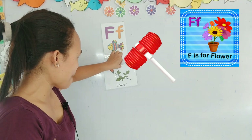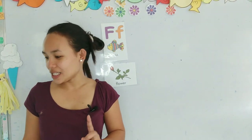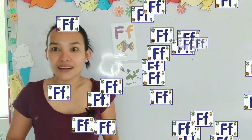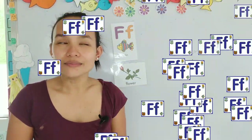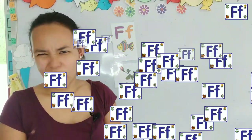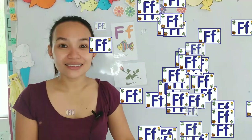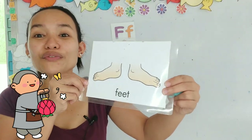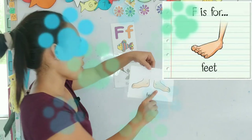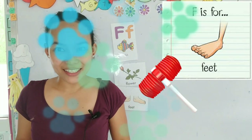Now we have our flower. Our next card starts again with the letter F and it's part of your body! What part of your body starts with the letter F? Is it your eyes? No! It's your feet! Look at your feet. That is... Feet! Let's put it on the board. Great job!